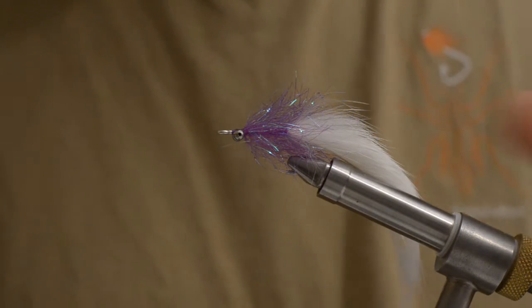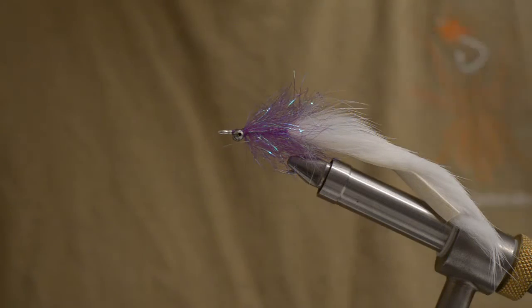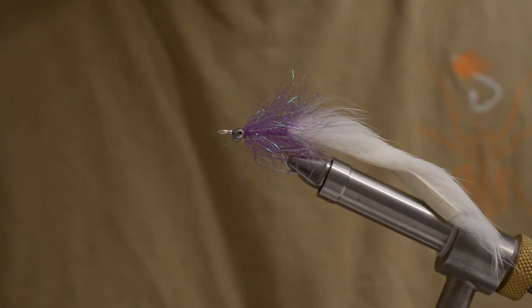Any color you like — this is just one of them. Orange white, red white, orange, black, black white, black orange, black red — you name it. Give it a go. Thanks for watching.